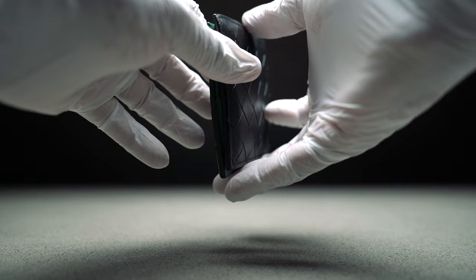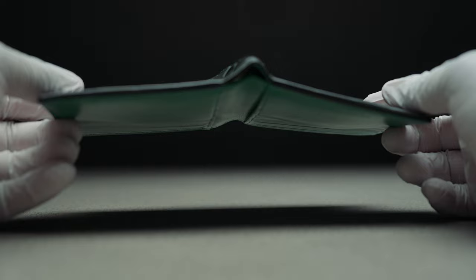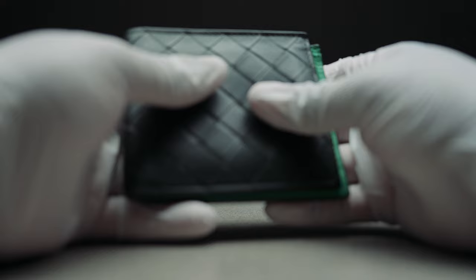The seams are also reinforced to ensure the wallet lasts for years to come. One thing I particularly appreciate about this wallet is how slim it is. Despite having eight card slots and two bill compartments, the wallet is compact and easy to carry around. This is thanks to the thoughtful construction and design that Bottega Veneta is known for. Overall, I'm really impressed with the material and construction of this wallet — it's clear that Bottega Veneta puts a lot of care and thought into every aspect of their products.